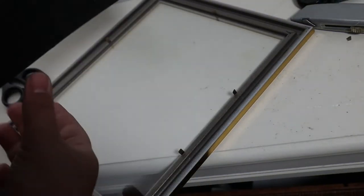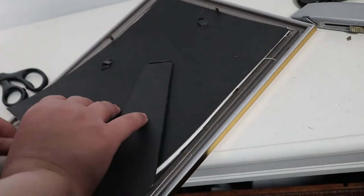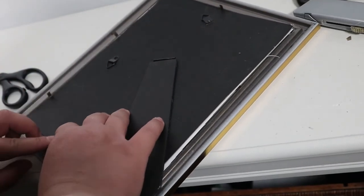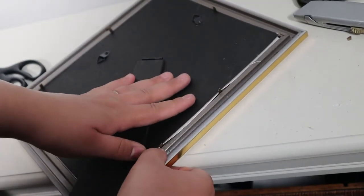Once it was given ample time to dry, I just went in with my scissors, cut it to the shape of the frame, and placed it in the frame accordingly. And just like that, a high-end sleek art piece was recreated for just a few dollars.